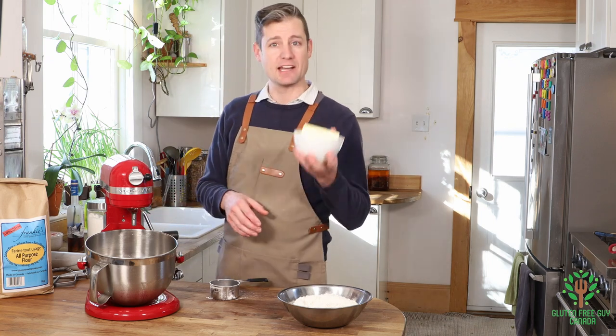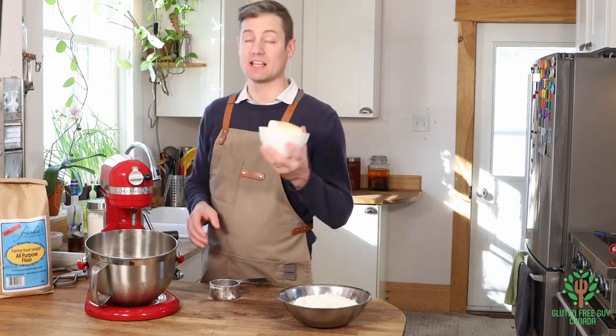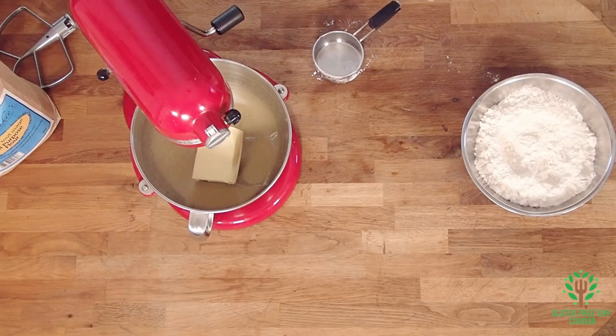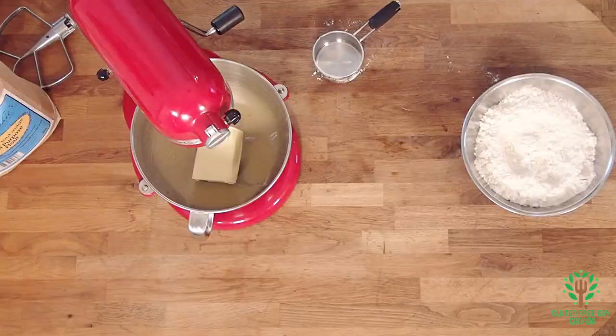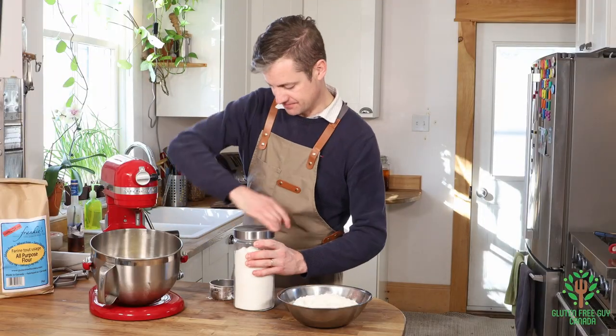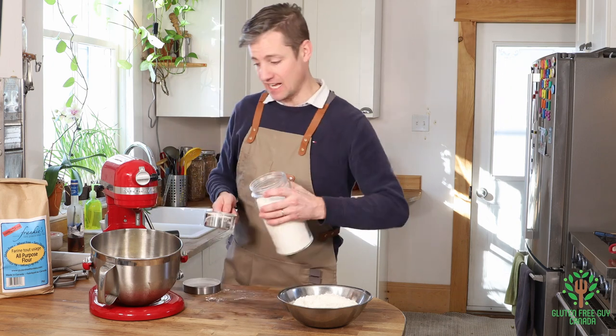I'm going to add my butter — that looks like a lot of butter, but this is going to make a lot of cookies. That's three quarters of a pound of butter, or a cup and a half. And I need to add a cup of sugar.